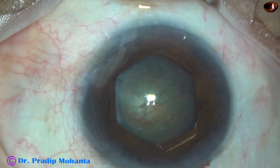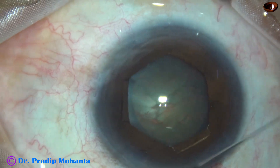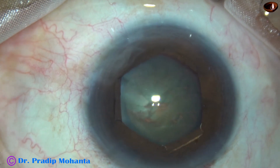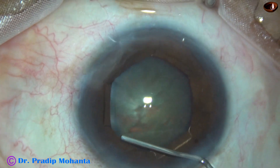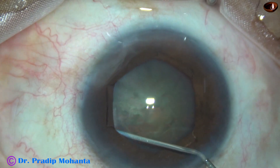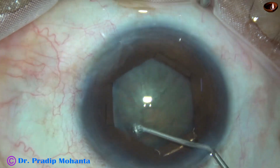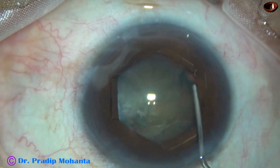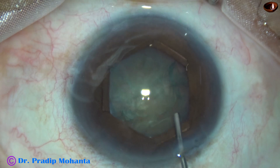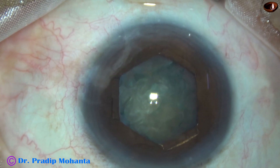Now hydrodissection — a 27-gauge cannula and BSS is being used. In small pupils we have to be very careful. There should not be any fluid build-up, so a small amount of fluid is injected slowly. The nucleus is tapped and the nucleus rotates nicely.